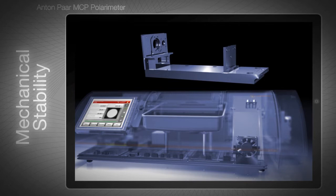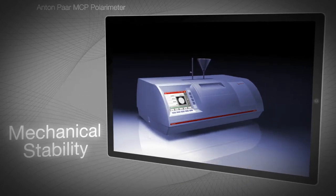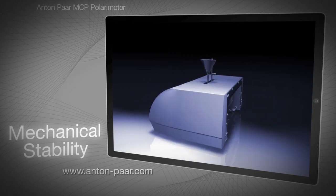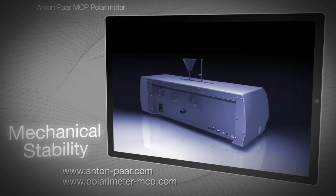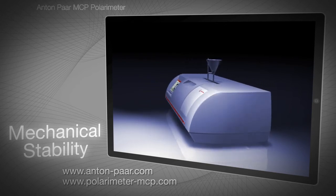You just need to unpack the polarimeter, switch it on, set zero, and fill sample. For more information on MCP polarimeters, see Anton Parr's website at Anton-Parr.com, or take a virtual tour at polarimeter-mcp.com. The whole MCP app, which includes this section, is available from the iTunes store.